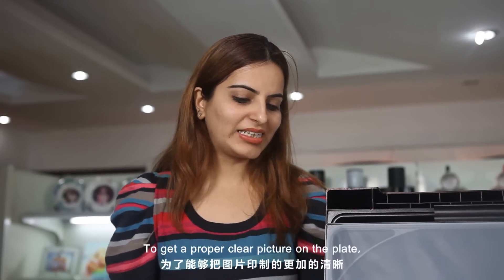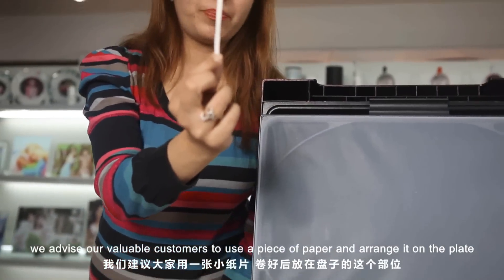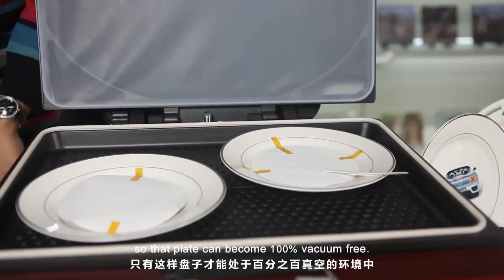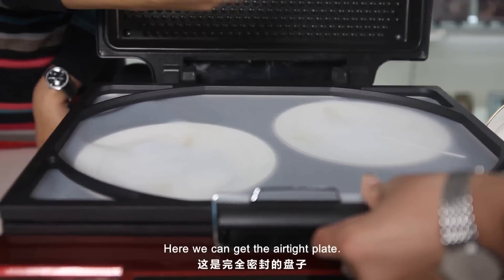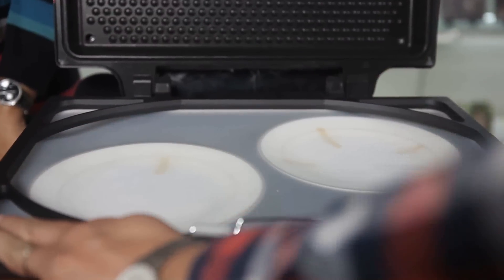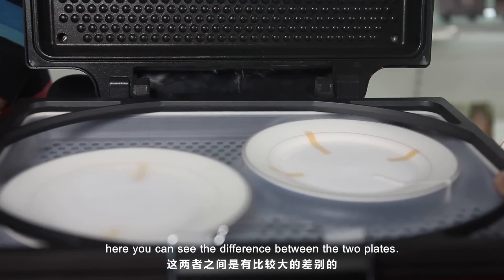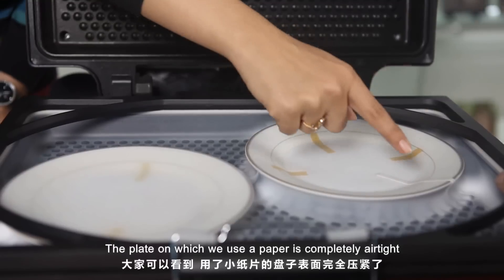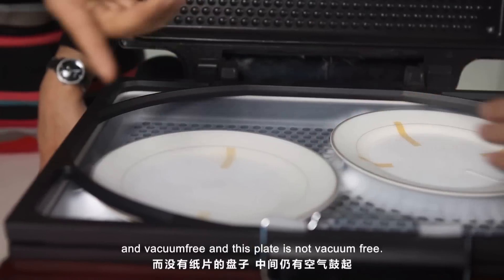To get a proper clear picture on the plate, we advise our valuable customers to use a piece of paper and arrange it on the plate so that the plate can become 100% vacuum free. Here we get the airtight plate. You can see the difference between the two plates — the plate on which we use the paper is completely airtight and vacuum free, while this other plate is not vacuum free.